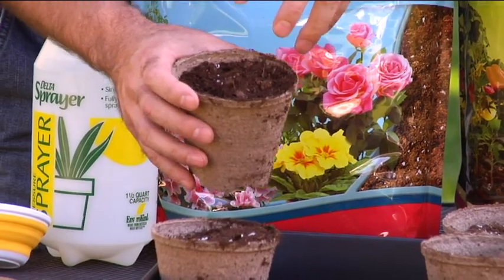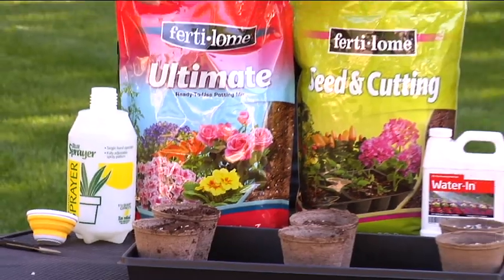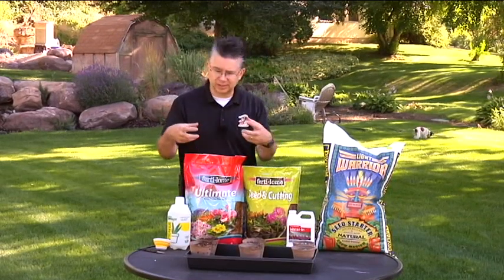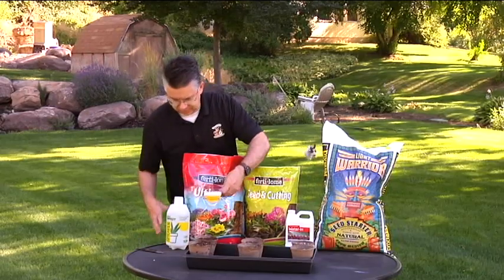What we have experienced, and what most gardeners experience, is that when you water these mixes the water doesn't penetrate very well. Water and soil kind of repel each other, so a lot of times it's really hard to get the soil to absorb and retain that moisture — it wants to just sit up on top.